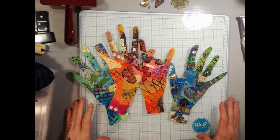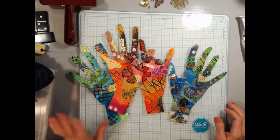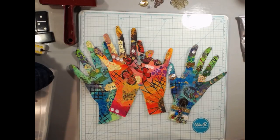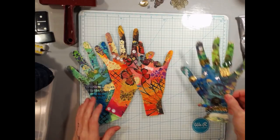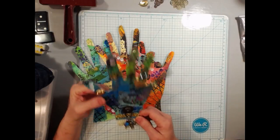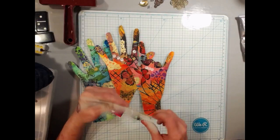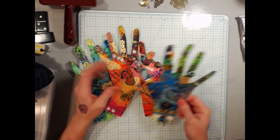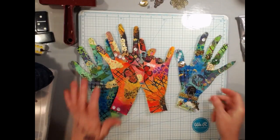Hey crafty family and poodle pack members! Today I'm going to talk about our challenge number six, which I'm calling 'Friendship Hands.' The person who started this was Dawn over at 'Let's Make a Mess Today' on YouTube. She called them 'boho hands,' but I'm calling them 'Friendship Hands' because you don't have to make them boho — you can make them in any style you want.